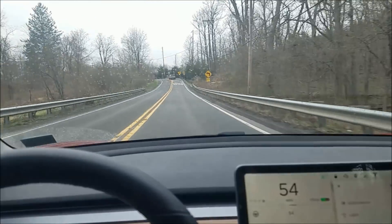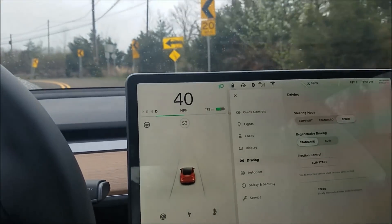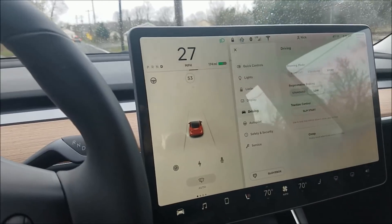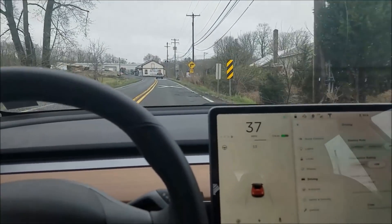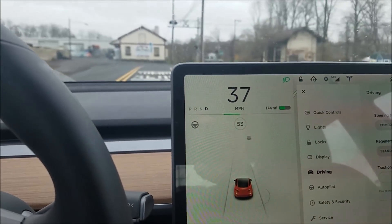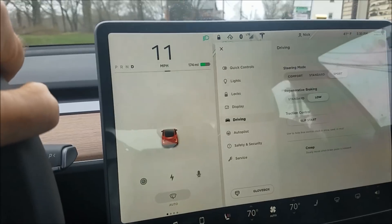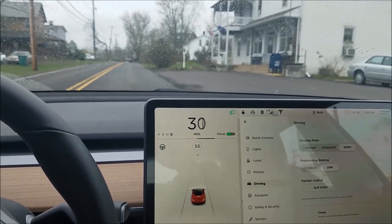I'm pretty confident that's what's going on. Watch — I'm coming up to a turn here in standard regenerative braking. It definitely slows me down a lot in that turn. Now I'll do the same thing in low regenerative braking, coming up to another really sharp turn. It's not slowing down nearly as much, and I have to put some good foot on that brake to get down to the speed needed to make the turn.